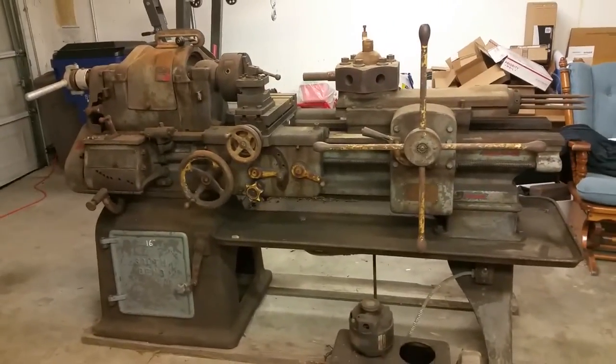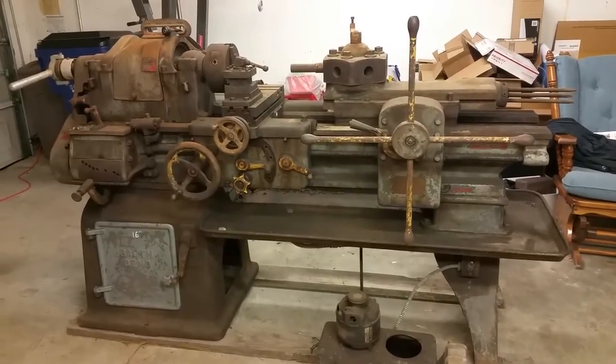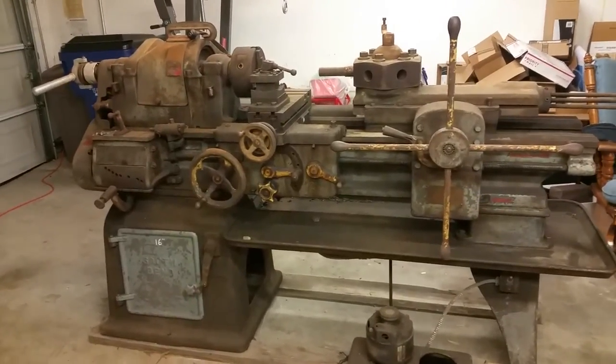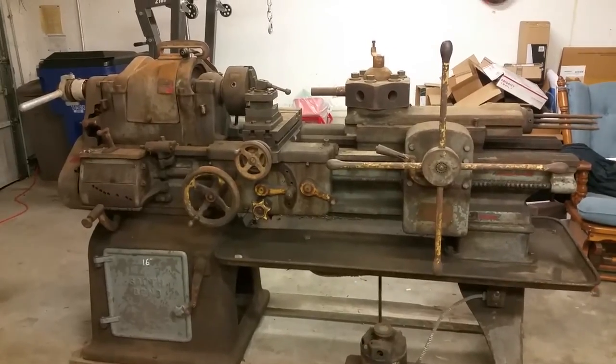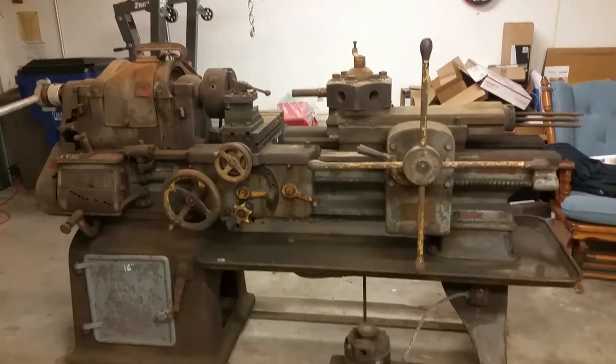Welcome back to Texas Gunsmith. Today we have part two of our South Bend lathe — the South Bend lathe number 2H. It's a turret lathe and finally we're going to get started on tearing this beast down.